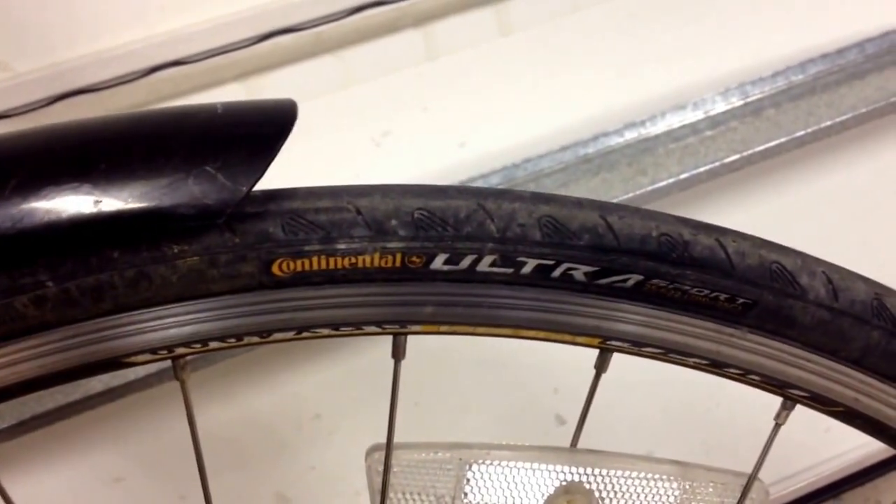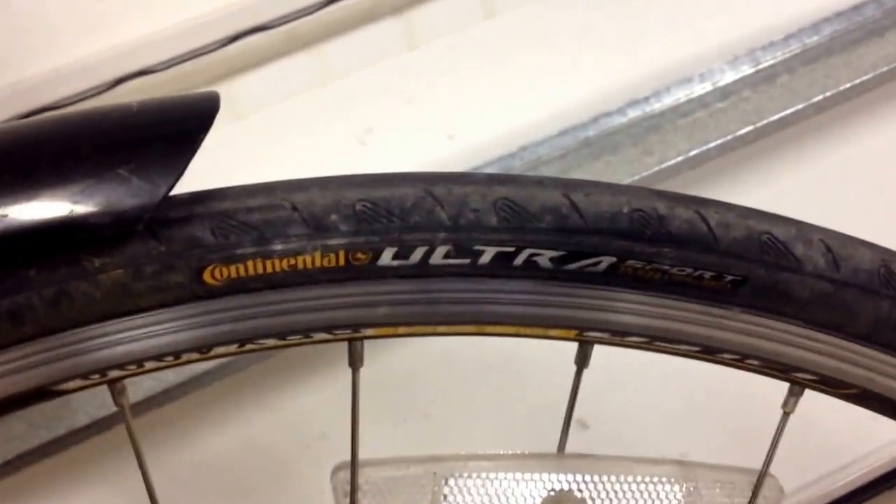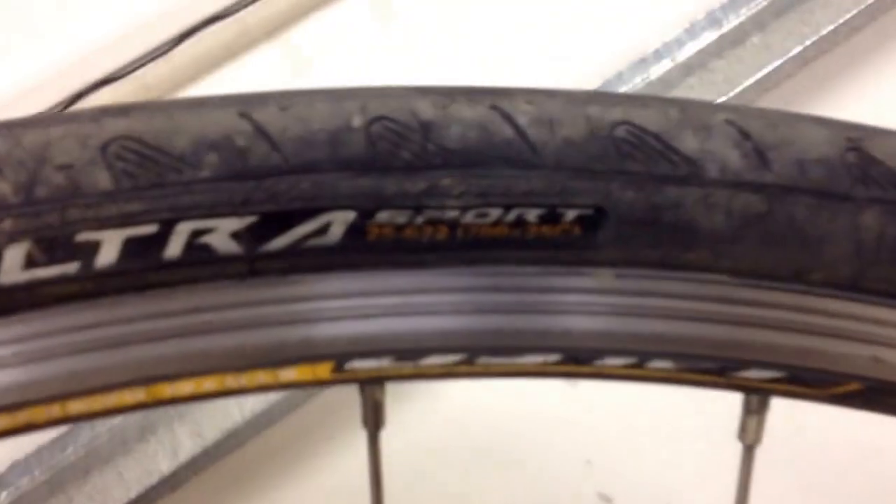Ever want to know how to quickly pick the size tube you need for your wheel? Look on the side of your tire — it will tell you the size that you need.